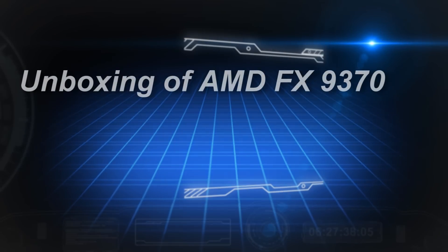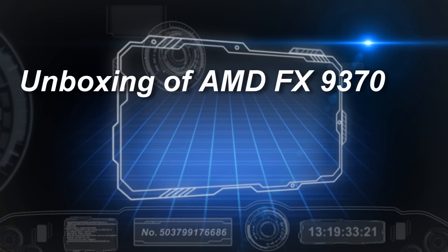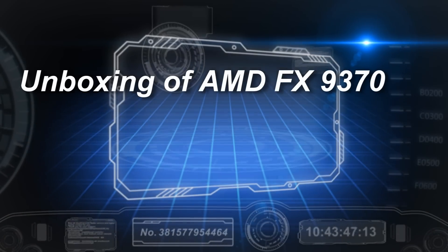Well hello YouTube, how are you going? I got my new processor today so I thought I'd actually show people what it looks like.